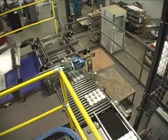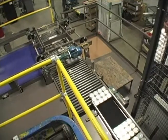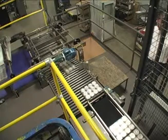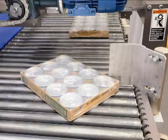Each layer is formed one row at a time. As cases are metered into the row forming area, some cases are rotated to form the desired row pattern. The case turning system uses a bump turn with assist to turn the selected cases 90 degrees.